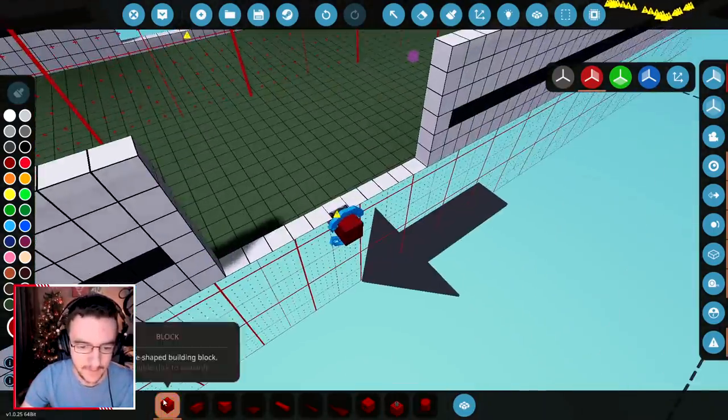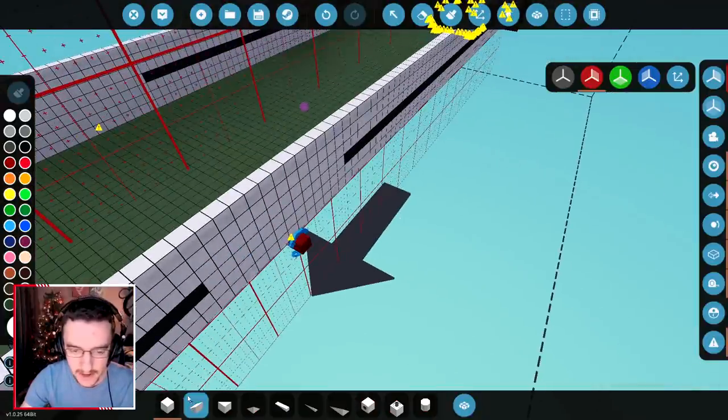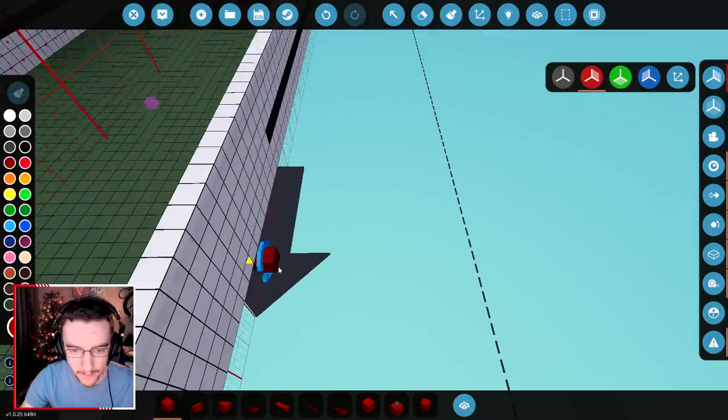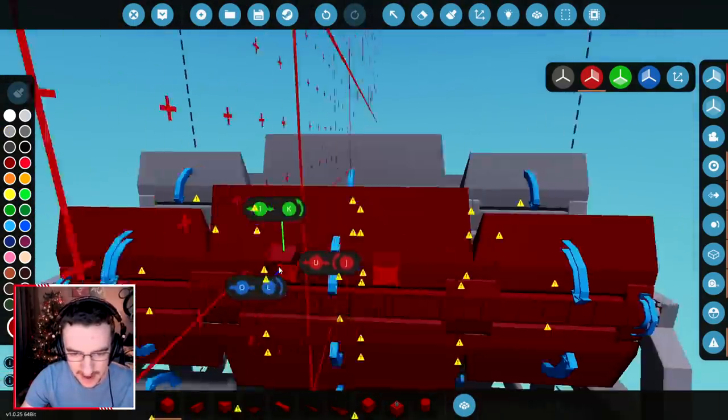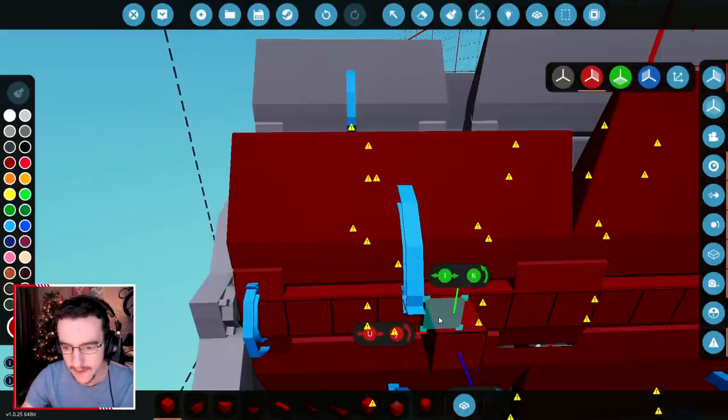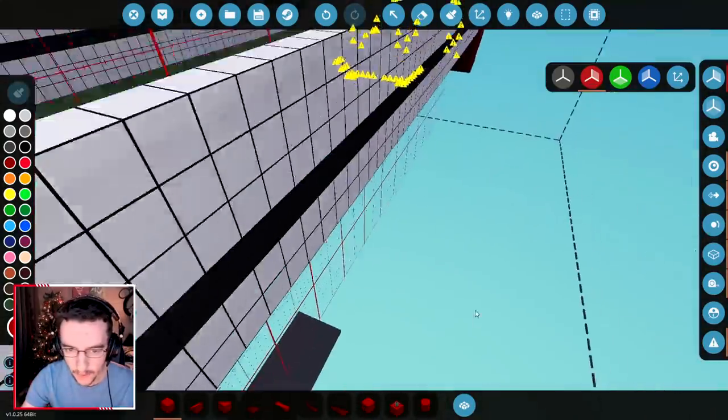That does mean that we actually seal this back off again, but we're going to change it slightly, which is okay. So, how big are these paddles? I'm thinking we do like two of these ones. Seven — so we need it to go out fourteen.